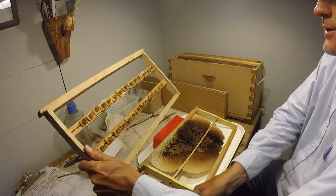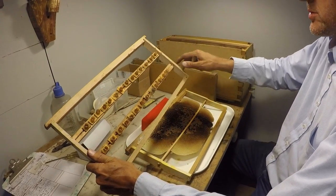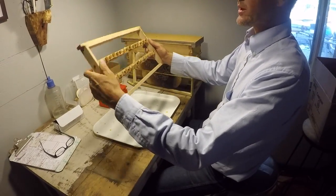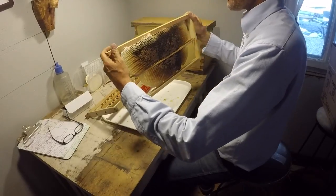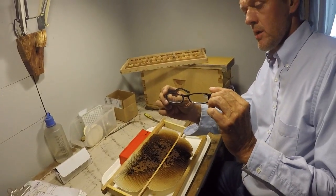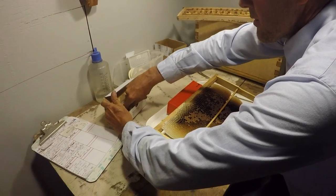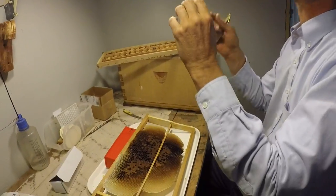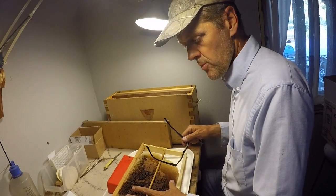The bees have polished and cleaned up the cell cups pretty well. If you leave them in there too long they'll start drawing out comb around the rim of the cup, so we want them in there just a couple of hours — which looks like it's just right. The cell bars are screwed in so I just turn them for ease of grafting and then turn them back when I'm done. I've got my magnifying glasses, my grafting tool, my flashlight hat, and my overhead light.